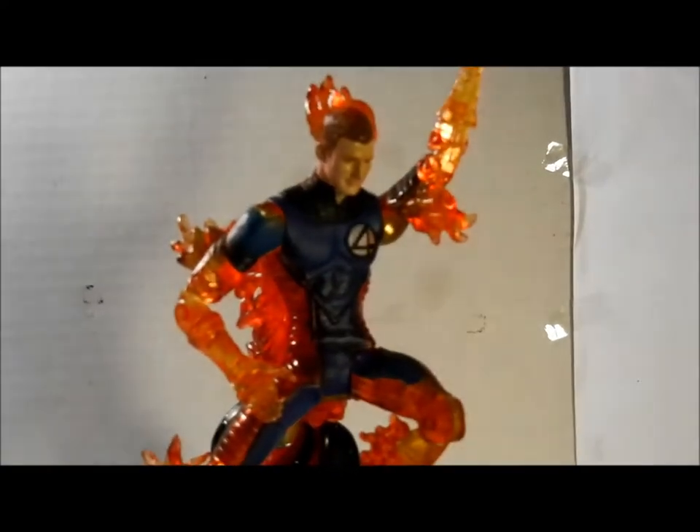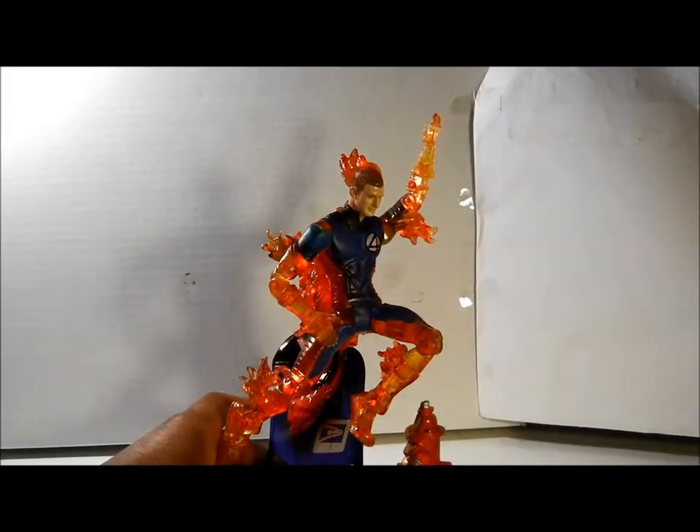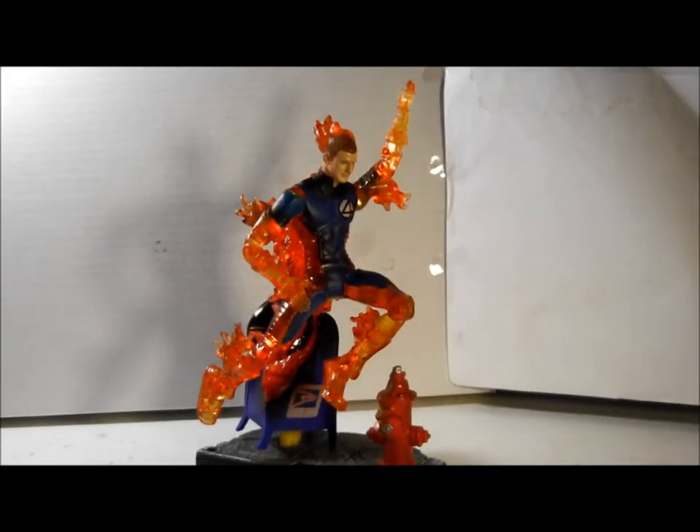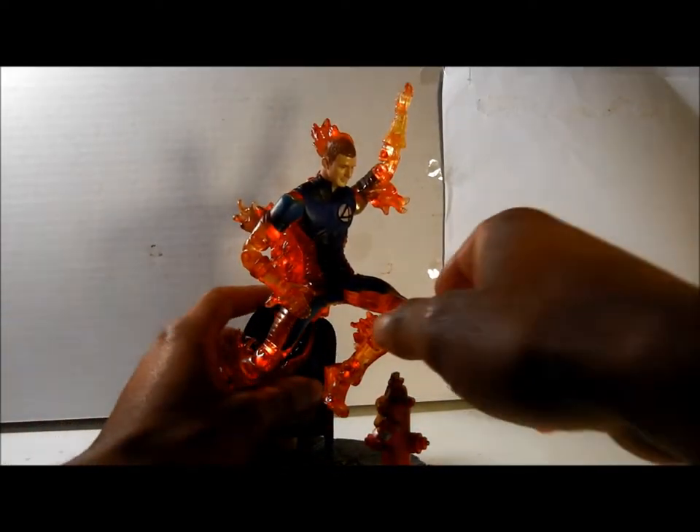But this figure is different. It came out with stuff so he could actually show off his powers. It was pretty poseable, which I'm going to show you. And it could do a number of pretty cool things. I'm going to show you now.